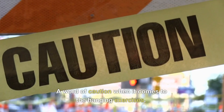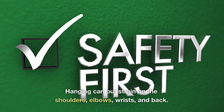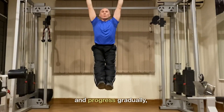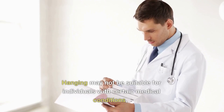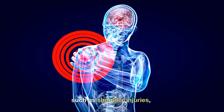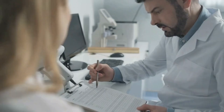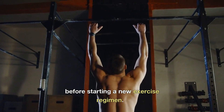A word of caution when it comes to hanging exercises: hanging can put strain on the shoulders, elbows, wrists, and back. It's important to start slowly and progress gradually, using proper form to minimize the risk of injury. Hanging may not be suitable for individuals with certain medical conditions such as shoulder injuries, rotator cuff issues, or wrist pain. That's why it's always a good idea to consult with a doctor before starting a new exercise regimen.